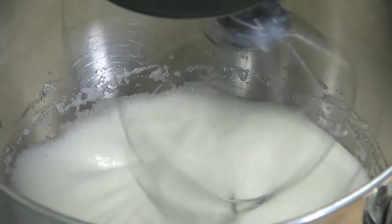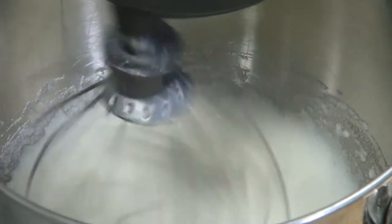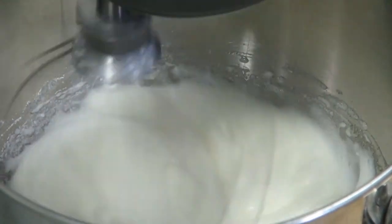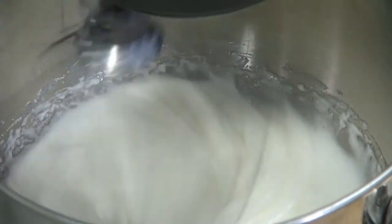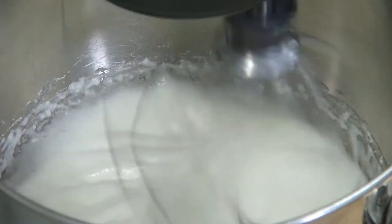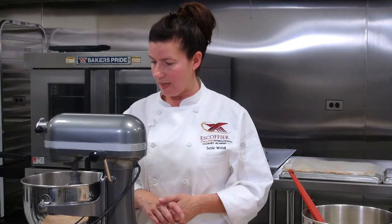Our egg whites are starting to get a little thicker, so I'm just going to add the rest of the sugar, and then we're going to let these get a nice soft peak — they're just about ready. Be mindful you don't want these to go too long; just keep a close eye on them so they fold together nicely. In the cake rolls, you're going to want to put a little powdered sugar on them — the powdered sugar is so they don't stick to your plastic, and they won't stick when you're rolling either.